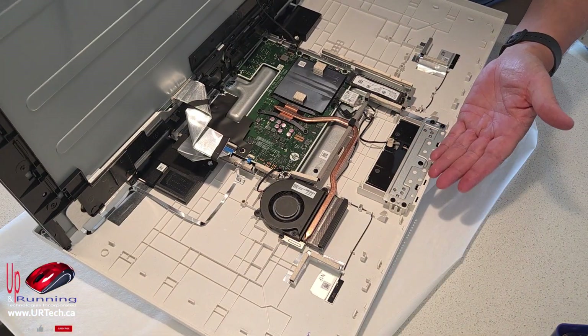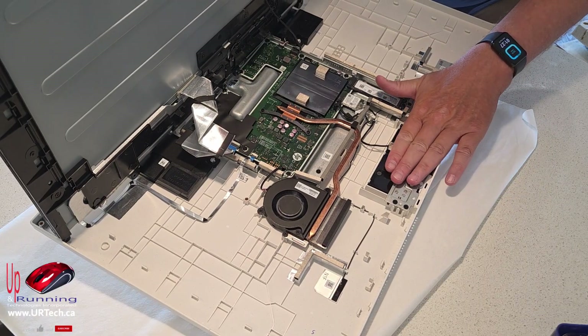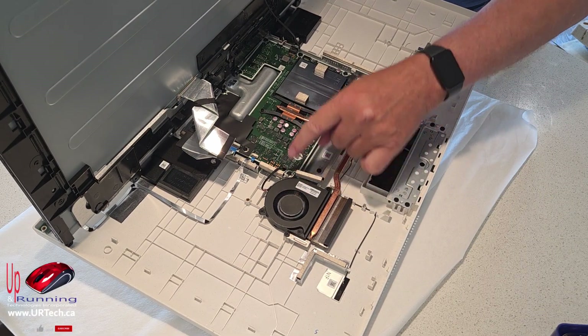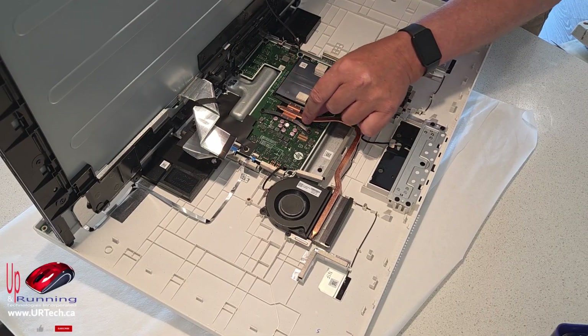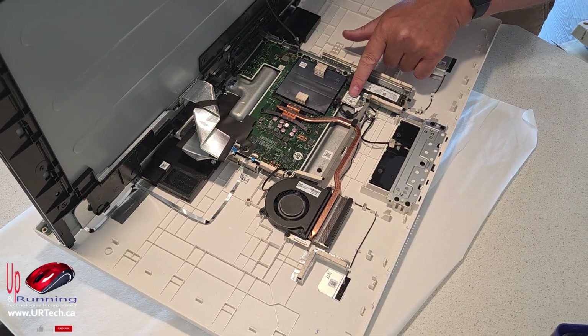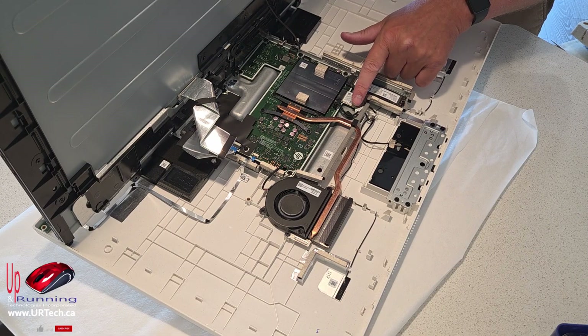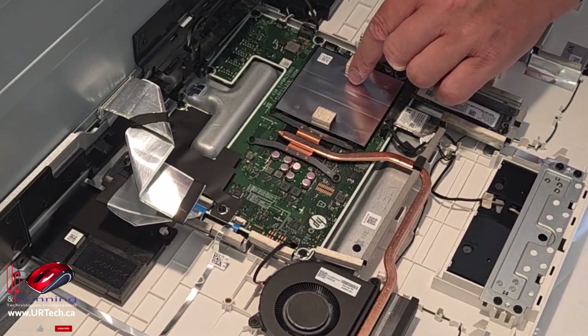The ribbon is at the bottom — yeah, there it is. So let's go over the components and what you can actually upgrade. Obviously your camera — you might think that's your CPU, but it's not, that's just your CPU fan. The CPU is under here; these heat pipes take the heat out. That's your Wi-Fi — this runs Wi-Fi 6 by the way, which is wonderful. Wi-Fi 7 is out but 6 is excellent.